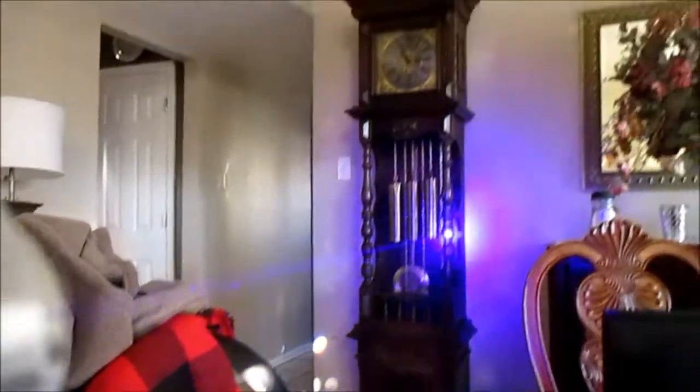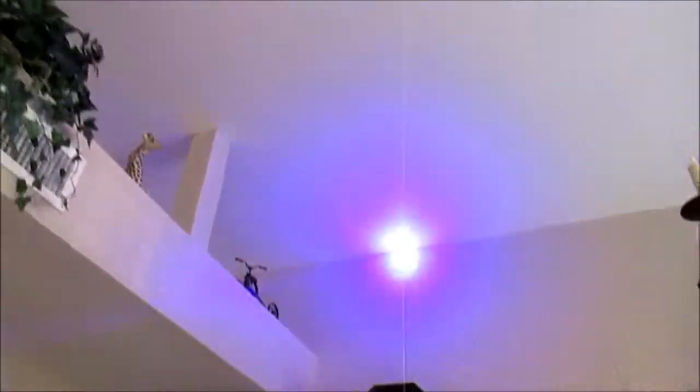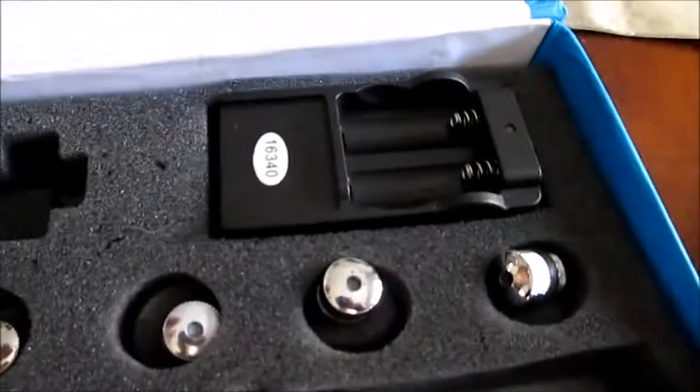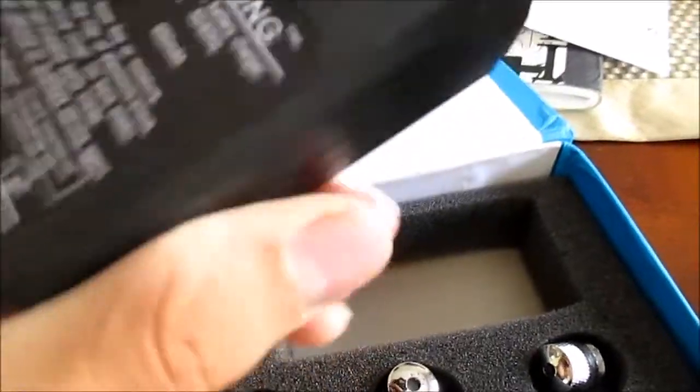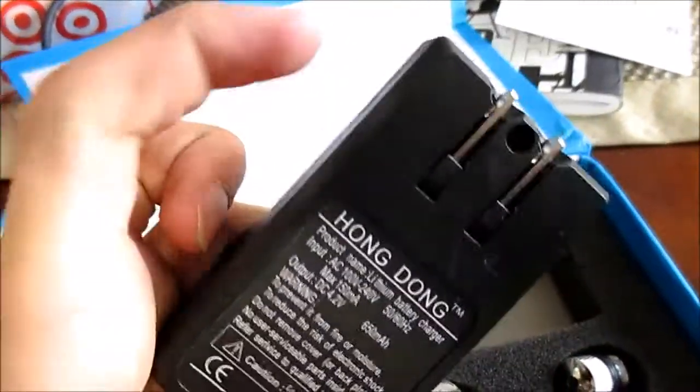I don't have an LPM to test it, but a YouTuber I watched — his name is xboxmon — he does have an LPM and he reviewed this laser. He said it was 1.25, so exactly one watt. Now the charger itself is actually pretty light, it does the job. It says 'Hong Dong' on it, which I thought was pretty funny.